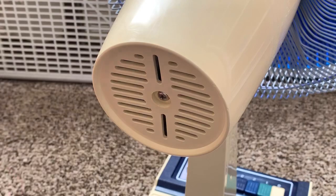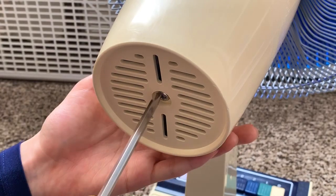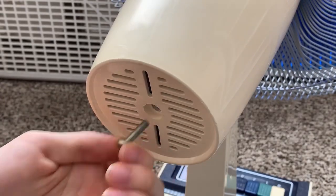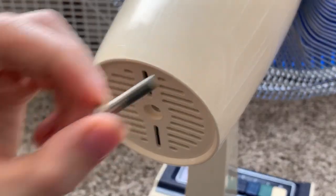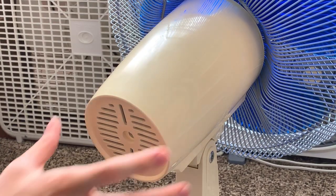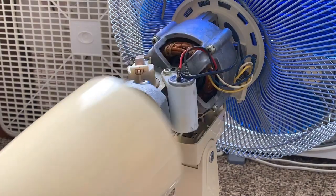There is one screw holding the back cover on, so we'll take that off. The screw is out, and this fan does not have an oscillator knob at the back, so the one screw is all you need to remove. Now the back cover comes right off.